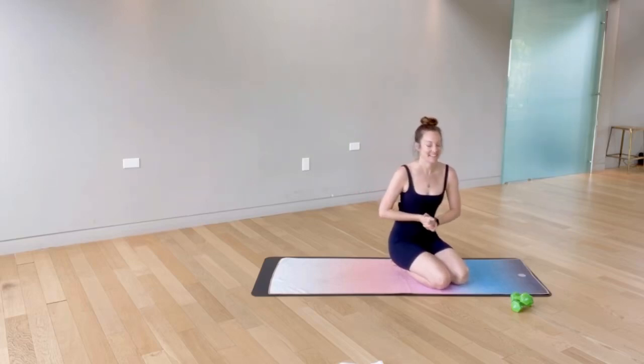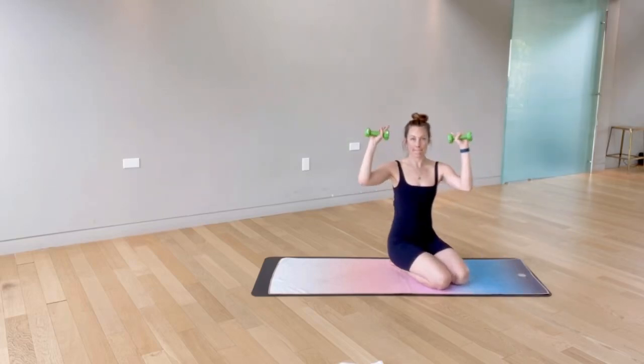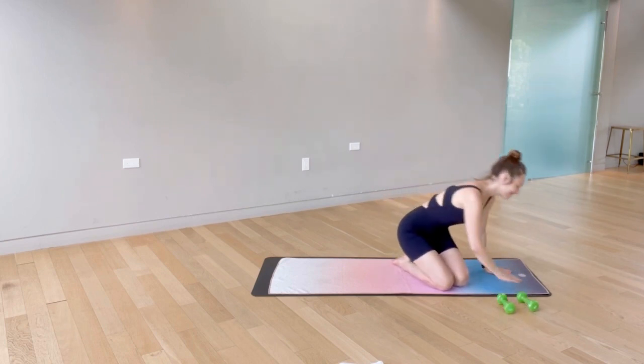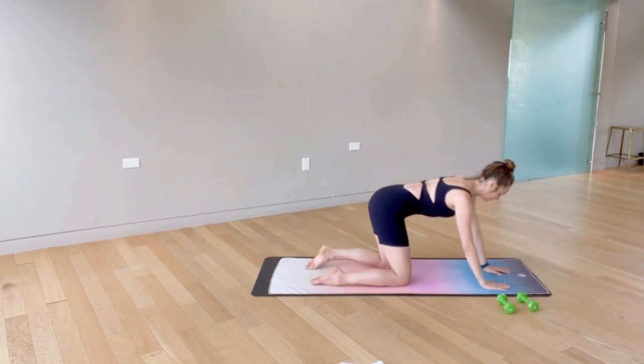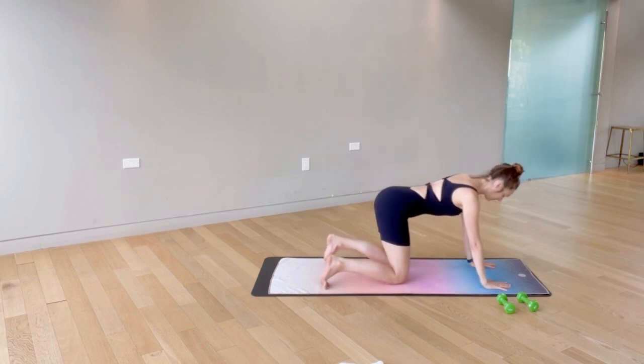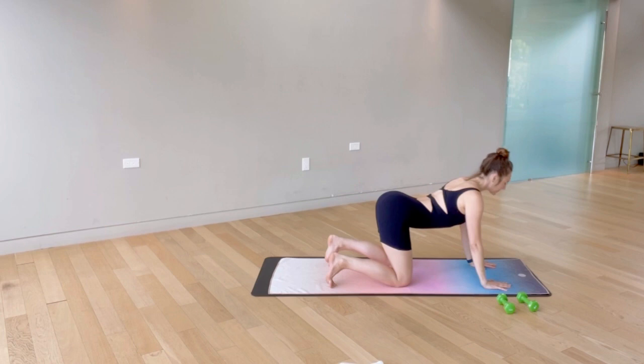Hi everybody, thanks for joining me on the mat today. I have a set of three pound weights — really anything between two and five pounds will work perfectly. We're doing an ab circuit today, so let's get started on the mat coming on to all fours. We'll start warming up the spine with a few cat and cows. Inhale.